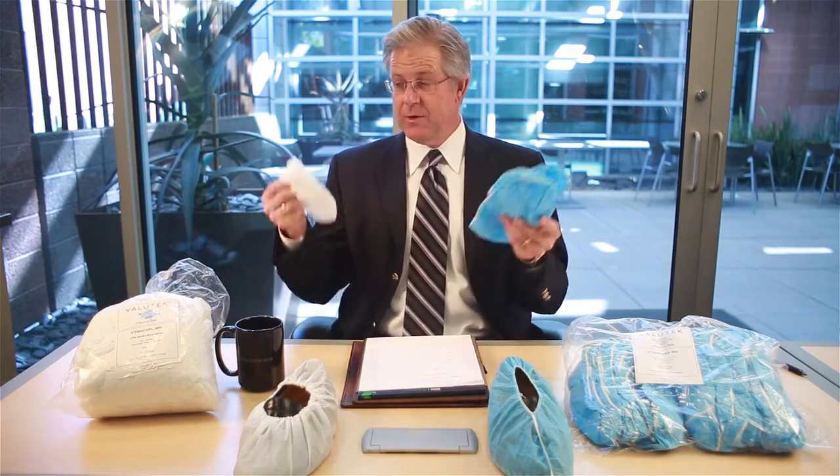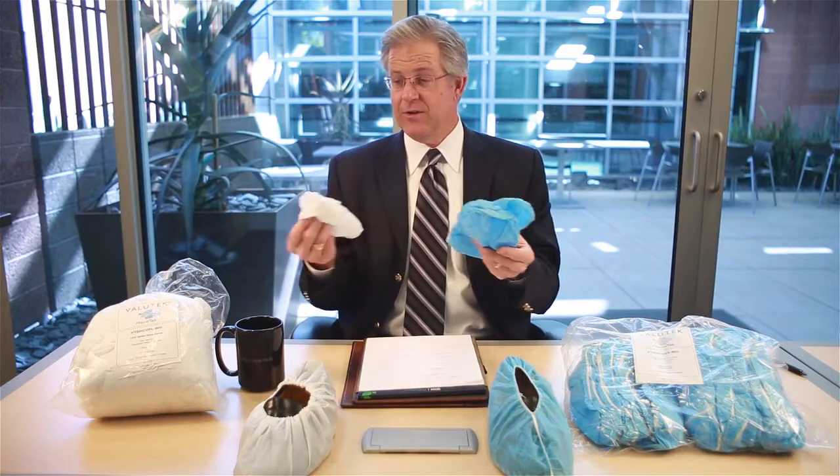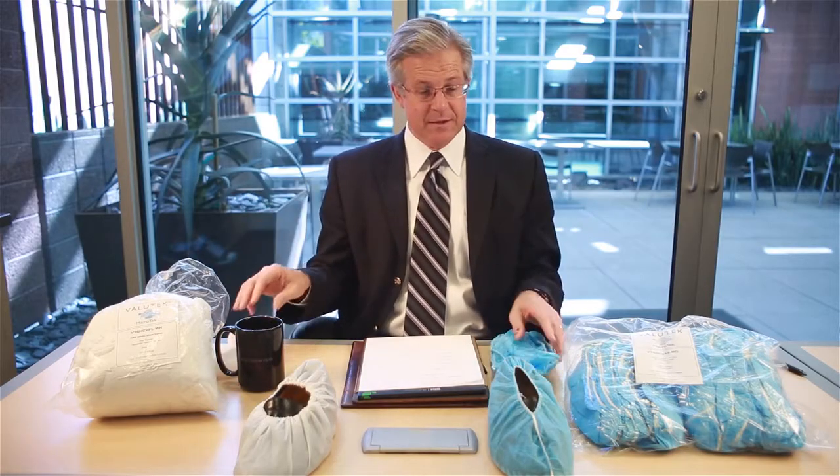This week, the question we'll ponder is disposable shoe covers. What's the most appropriate substrate material? Is it polypropylene, or is it plastic? In order to duel off these two substrates, I'm going to look at four performance aspects: one being the cleanliness, the second the cost, the third the durability, and finally we'll look at the anti-skid properties of these.